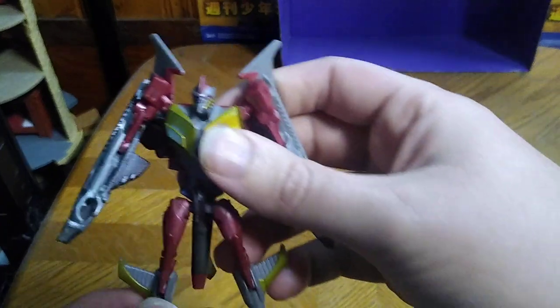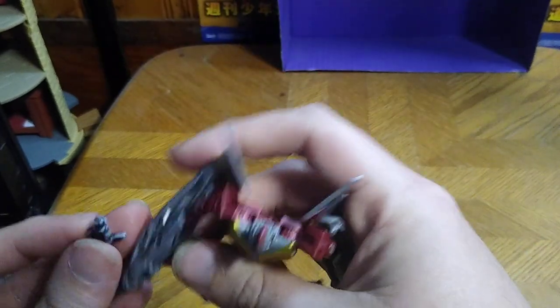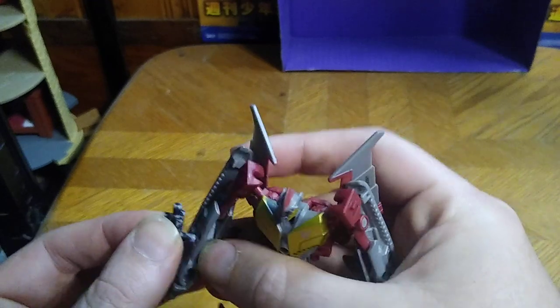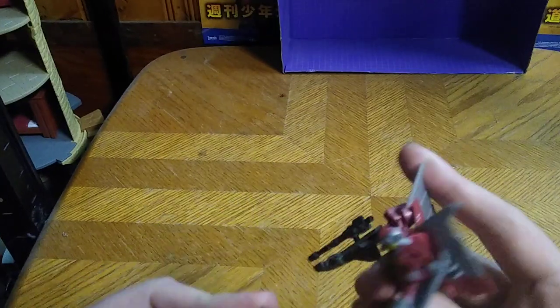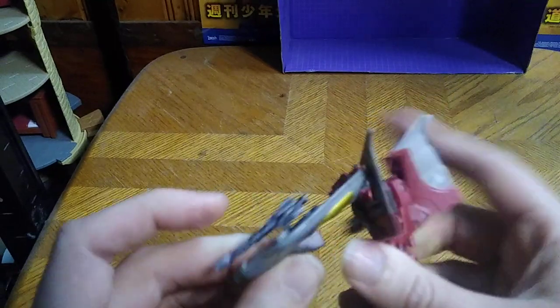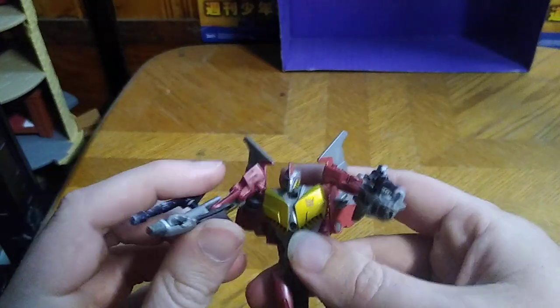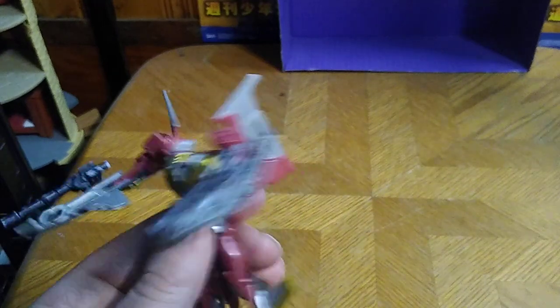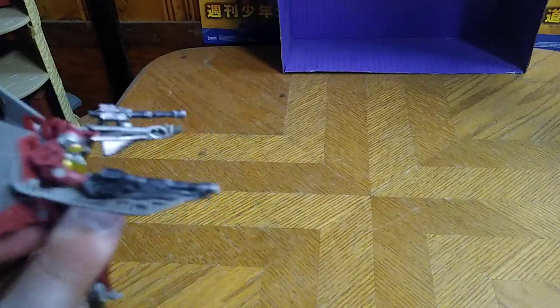Starscream in his robot mode — and this is a nice looking Starscream if I do say so myself. These pieces I borrowed from my Skywarp can totally work with this Starscream, and he can have some actual null ray blasters hooked up to his arms. It's a thing you can do if you want to give him armaments — so you can be like, 'Ah, take this Autobot, pew pew bang bang!'